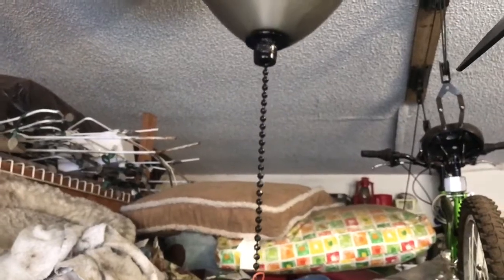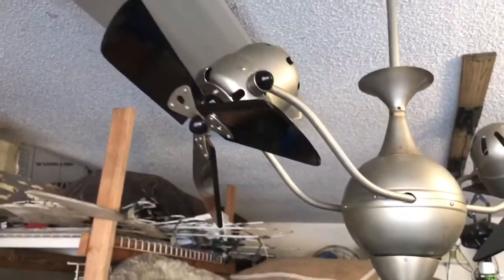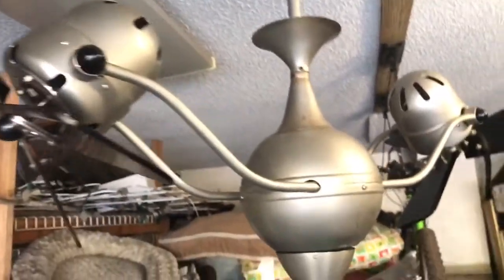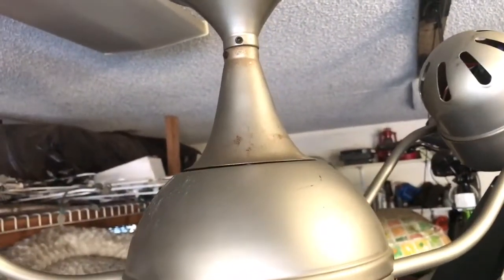I painted it a little bit black. I still need to do another coat on it. The washers are all still coming through, but the blades and little side pieces came out good. I have to take some iron wool to it still and clean up some of the stainless steel — or brushed nickel, whatever this is.